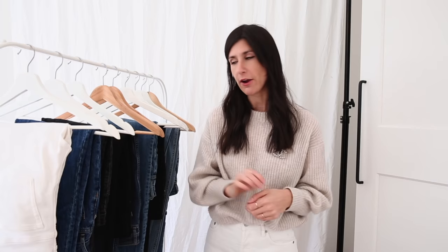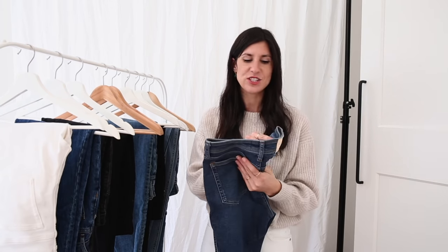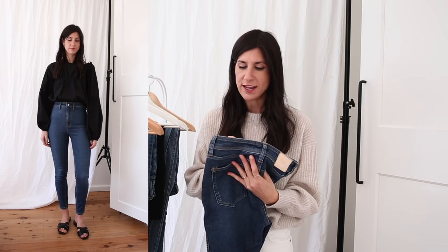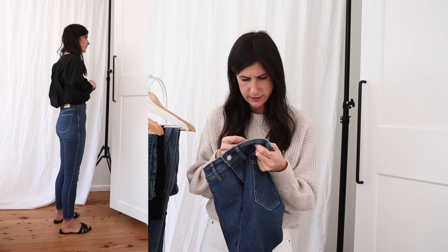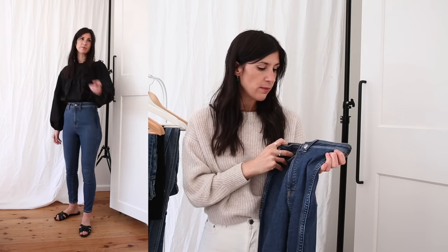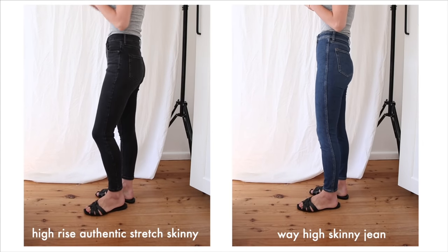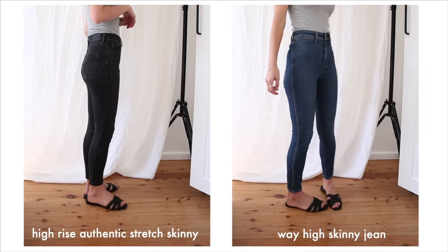The way high style is a really really high rise — it comes up above my belly button. This line was introduced towards the start of the year. The way high skinny is made with organic cotton, and also has Tencel, viscose, and recycled polyester. The weight of this denim is lighter than the other Everlane jeans, and it is very stretchy. I would say these fit true to size — I have them in a size 26 regular.